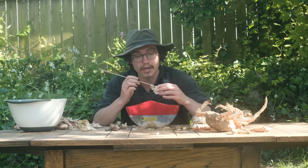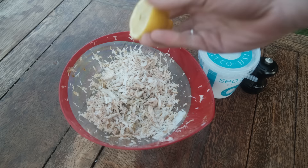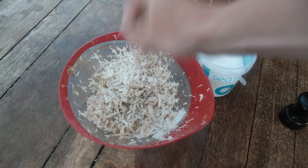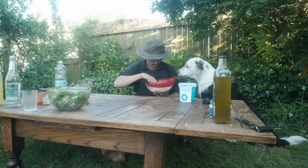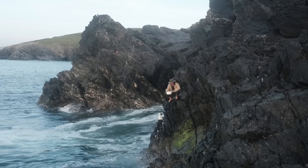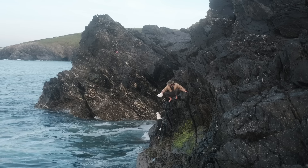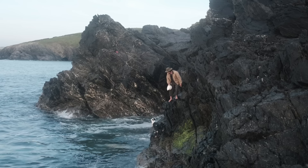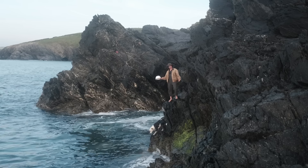By the end of picking all of these crabs you'll have a bowl full of flesh which you can do anything you like with - I love it on toast with a bit of lemon, salt and pepper, or put it in pasta, or just eat it as is. The very last thing I like to do is throw all the unused bits - shells, lungs, dead man's fingers - back into the sea where they came from. And that's it, that's how I get spider crab. Thanks for watching.